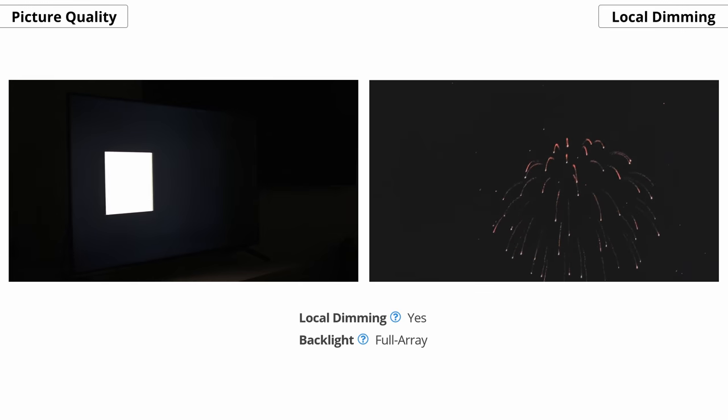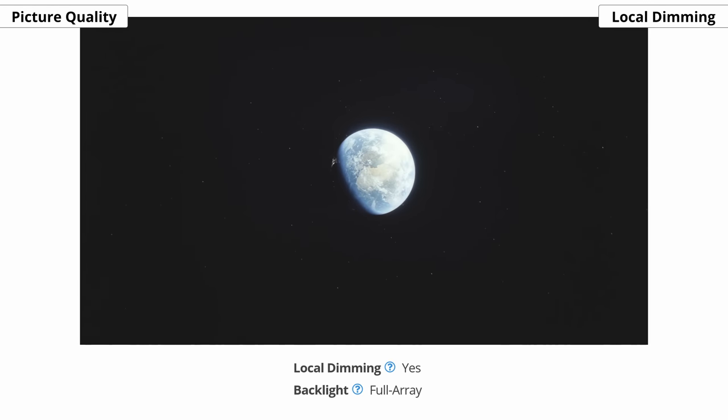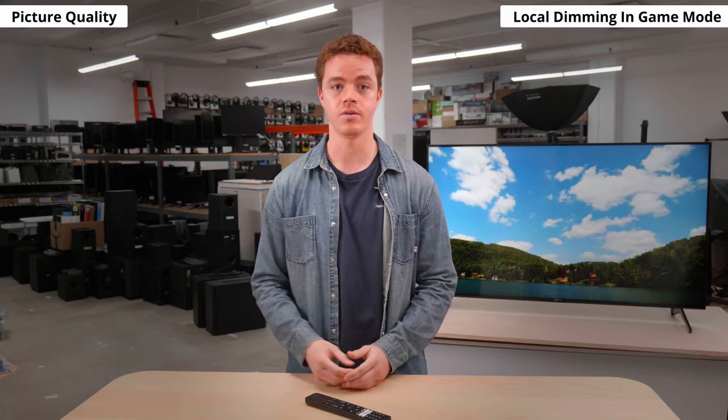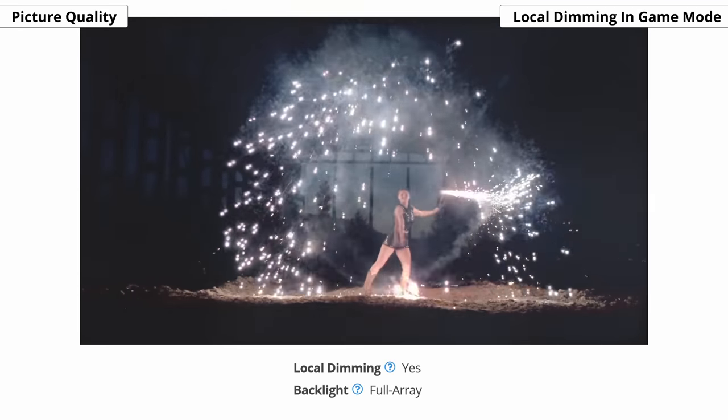You can see here in the shot of the earth and space, most of the stars are maintained. And good news, there isn't much difference with local dimming when the TV is in game mode, so you can play your favorite games without taking a hit in picture quality.